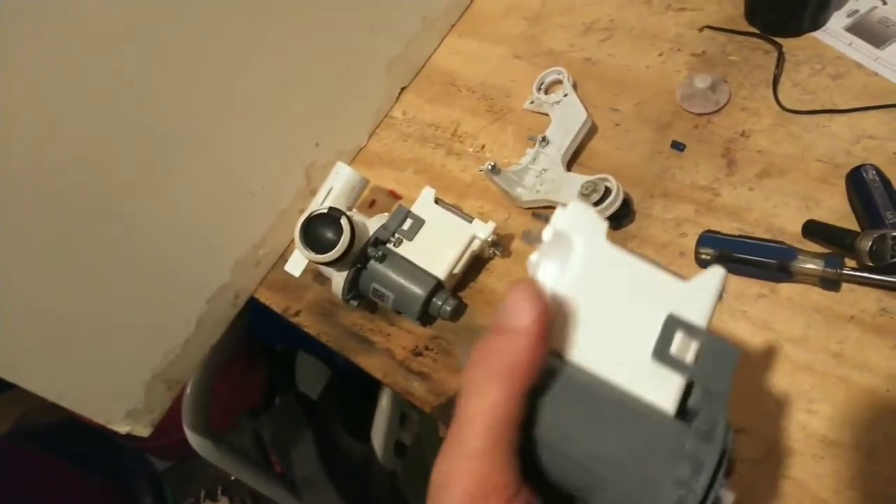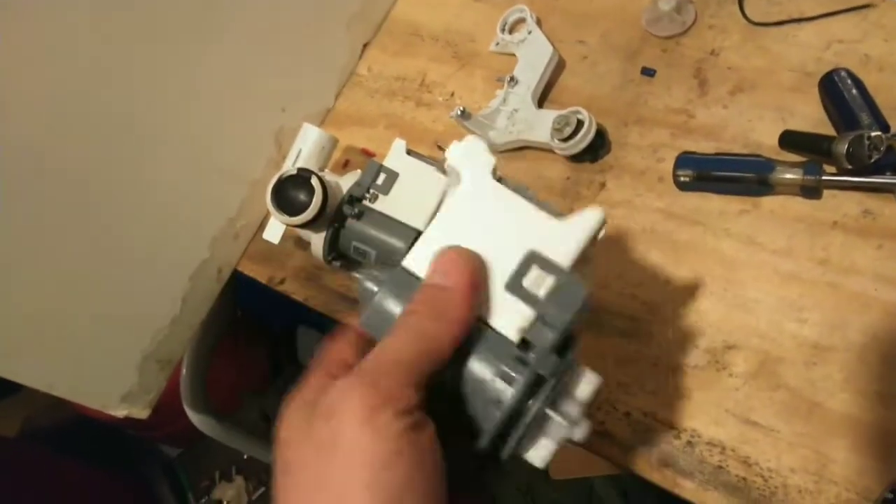Welcome back to Beck. Just got in this new washer piece yesterday.